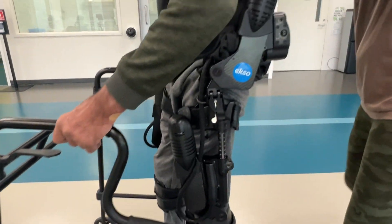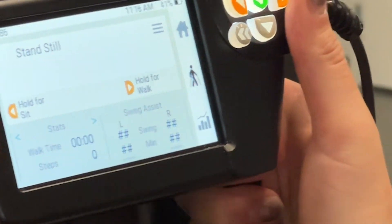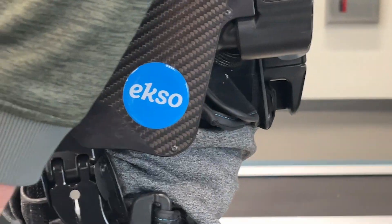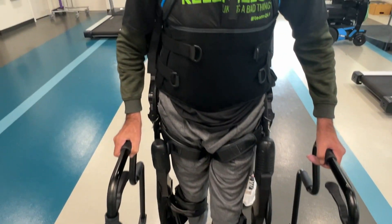Now let's go check out the exoskeleton — this is something I personally use. It was the first time I was able to walk and stand since my injury. Hi everyone, I'm Danny and I'm a PT here at QLI. Hi, I'm Richard, a resident at QLI. This is our exoskeleton device that uses robotic technology to allow us to get our residents up and walking with good mechanics before their body may be able to do so on its own. And it feels great when you get up and walking like this.